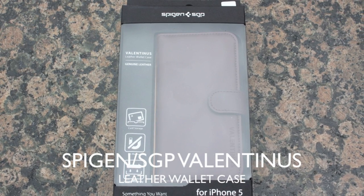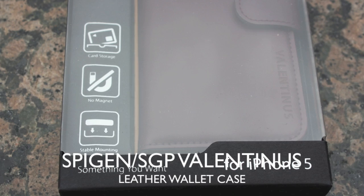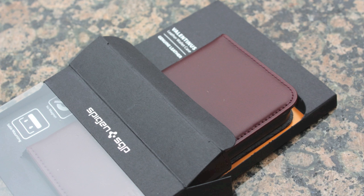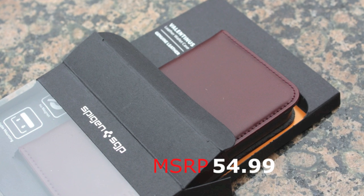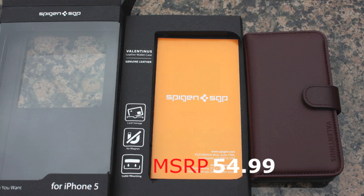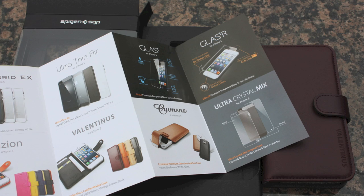What's up everybody, this is Danny again looking at another SGP Spigen product, and this time it is the Valentina's leather case for the iPhone 5. This thing retails for $54.99 on the SGP website or Amazon, and you can get that with free shipping on Amazon.